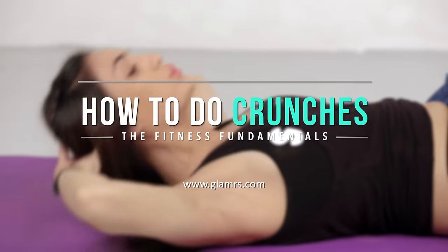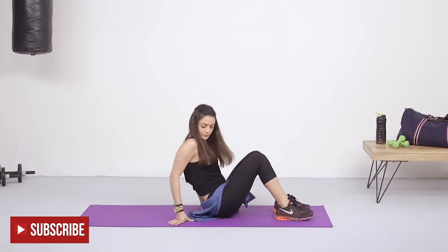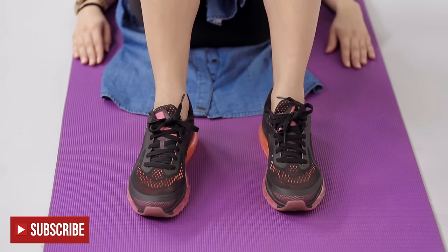Start by laying down with your back to the floor. Keep your feet either together or a little apart, whatever is more convenient to you.